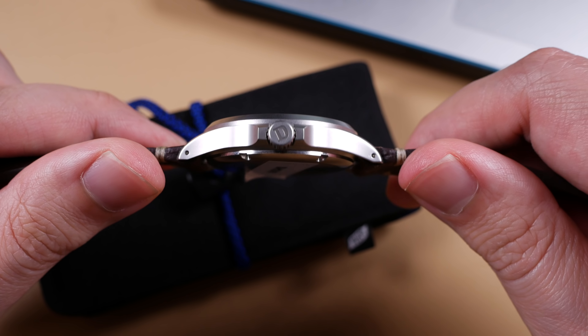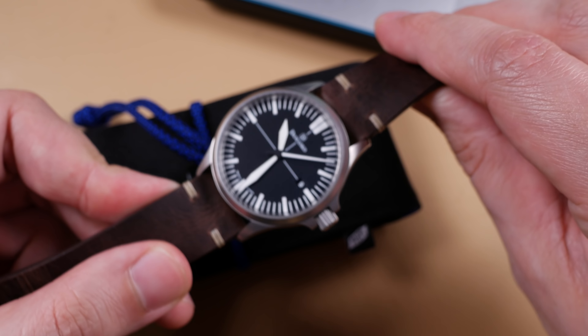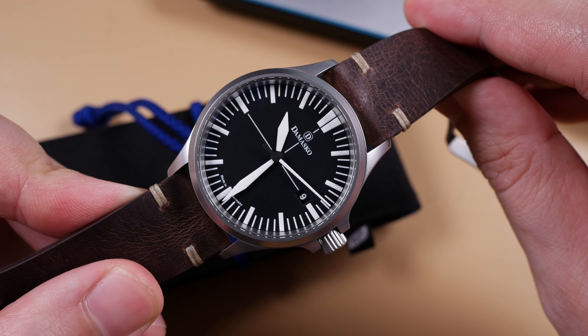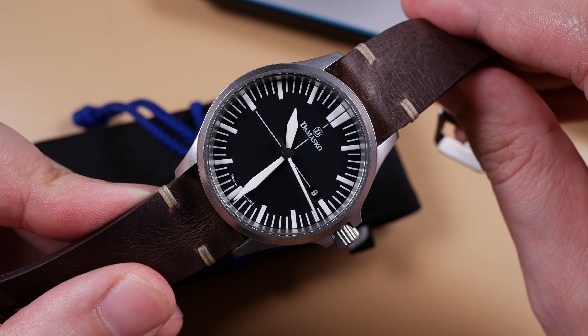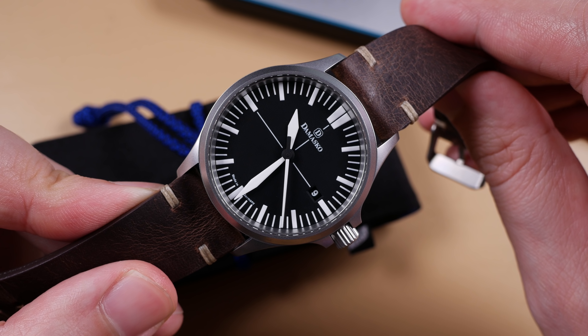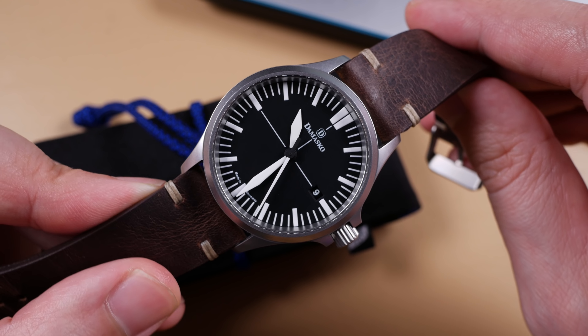Damasco's crown system is special in a few regards. Not only does each model feature a decoupling system that disengages the crown from the setting stem when at rest — ensuring that no damage can be imparted on the movement via the crown — but it is also triple sealed for maximum water tightness. Beyond that, the crown tube features patented Damasco lubricant cells that ensure your crown stem is always well lubricated. Again, something you do not observe at first glance, nor would you even know about unless you did the research. It's all just there for you in this unassuming package.